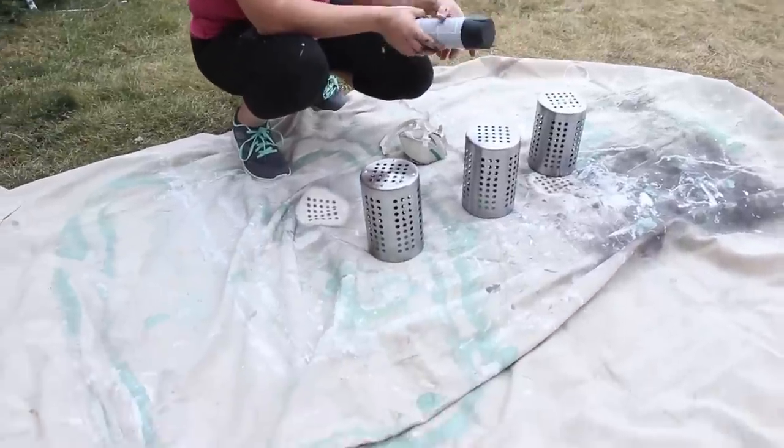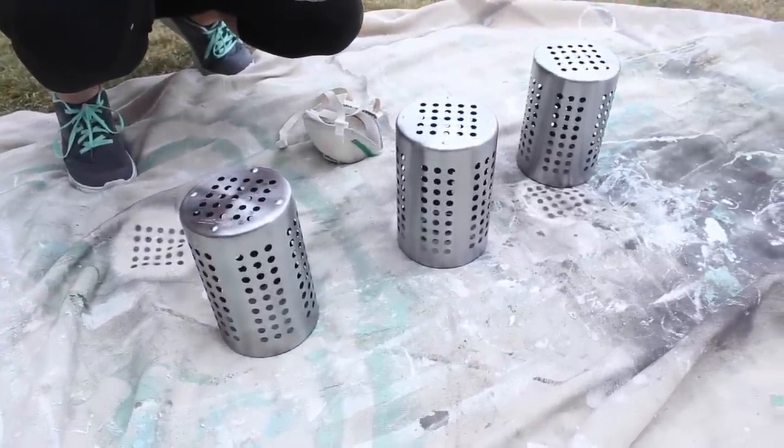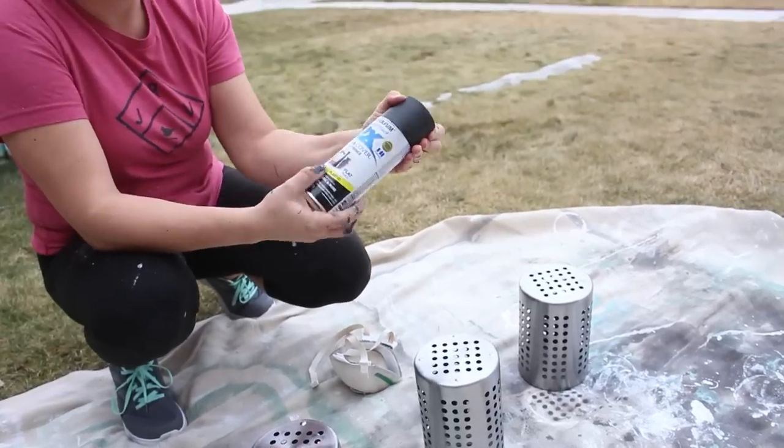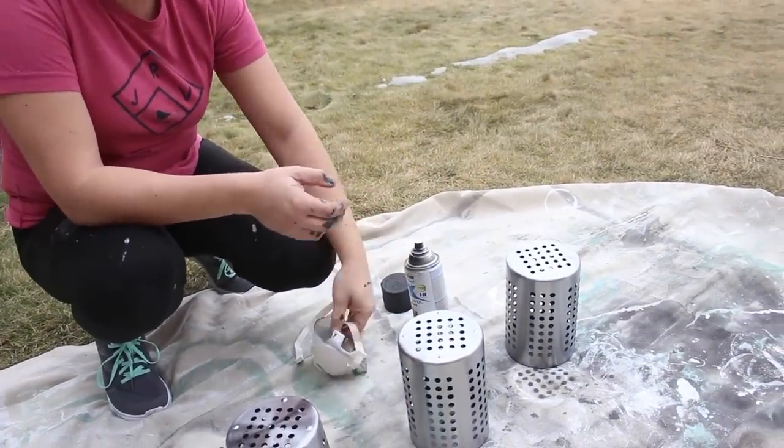These are metal. I already sprayed the inside, and I'm going to spray the outside with this Rust-Oleum paint. It's a matte black. I like Rust-Oleum because I feel like it doesn't drip as much as the other ones — it's my favorite spray paint.